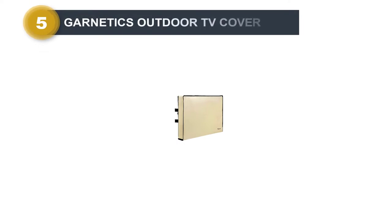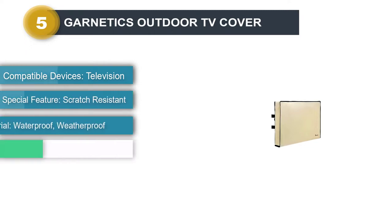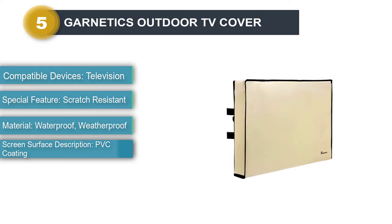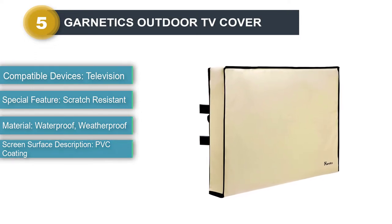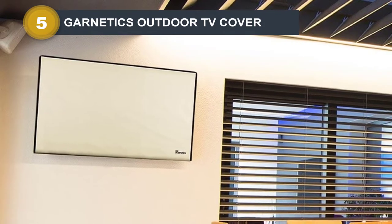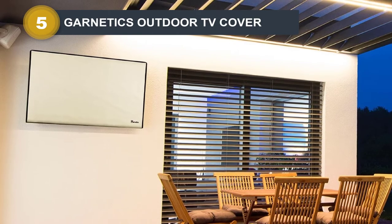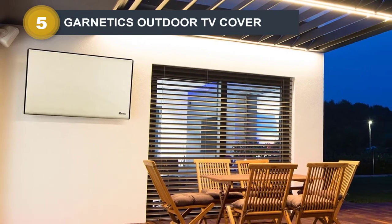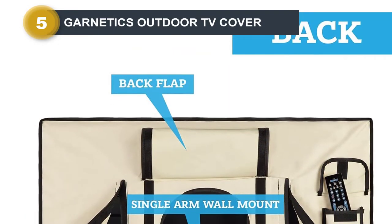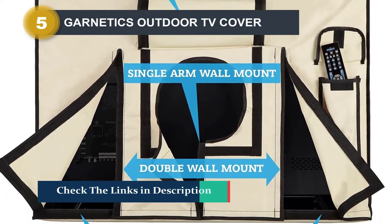Number 5: Garnetix Outdoor TV Cover. This cover is built with multiple heavy-duty Velcro straps that make it extremely easy to slip on and off of a TV, making it a viable option. This is an amazing slim-fit TV cover designed with a robust 600D waterproof fabric and vinyl lining, making it shockingly weatherproof. It also comes with a waterproof back pocket and can be used with most TV-mount designs, making it fantastic for those who need a tight-fitting cover for their wall-mounted TVs.